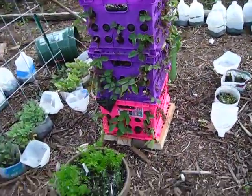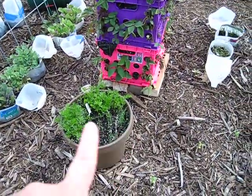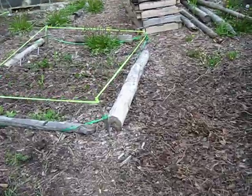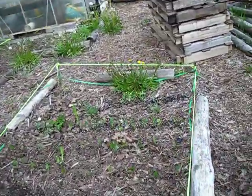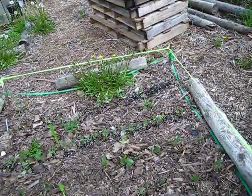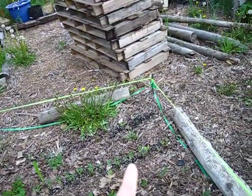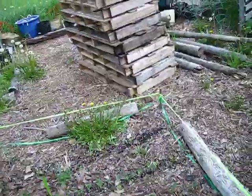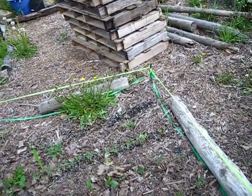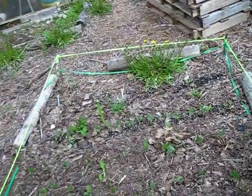And then my strawberry tower that I made — again, winter sown carrots and some leeks in there. Back over here to my beans — my other beans. These were not winter sown. I have some that were transplants and some that were direct sown, because of the sprouting issue.